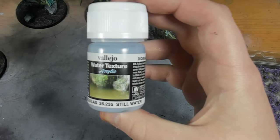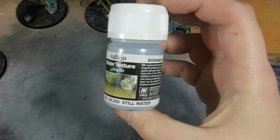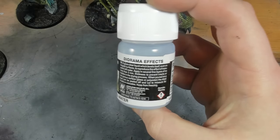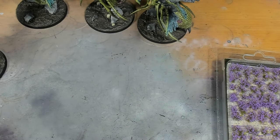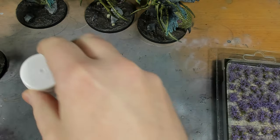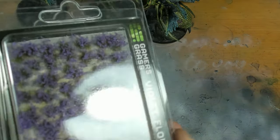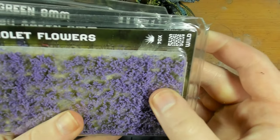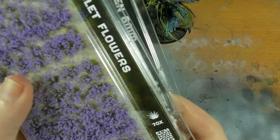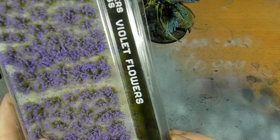The final stage is just applying whatever basing you want on top. I'm going for a mixture of still water, some flowers, and some grass - specifically Vallejo's water texture still water. I'm not particularly sold on it; it doesn't look terrible, it's just I was expecting crystal clear and it dries murky. I've also gone for Gamer Grass violet flowers and dry green 6mm tufts, applied with super glue sporadically on the miniature.